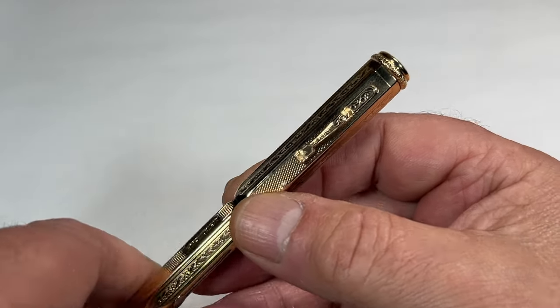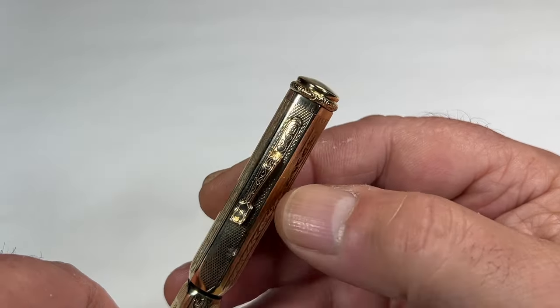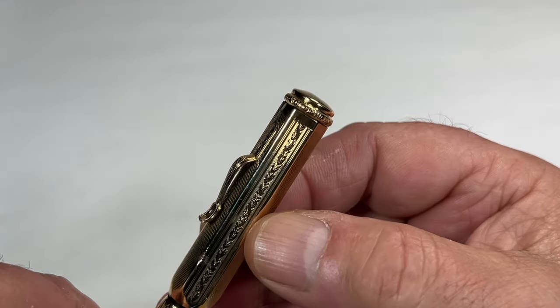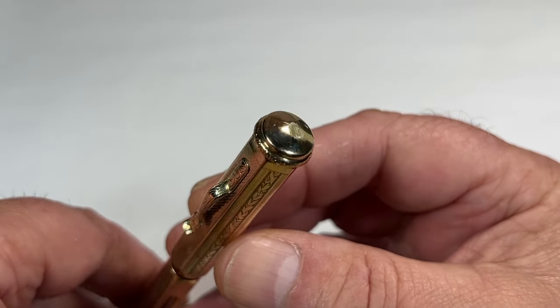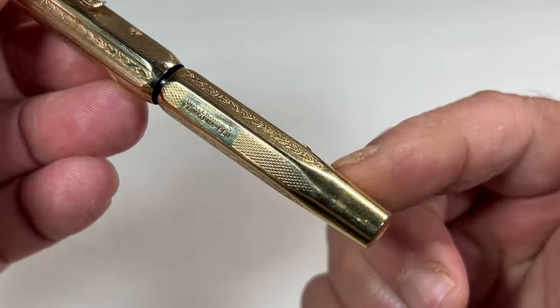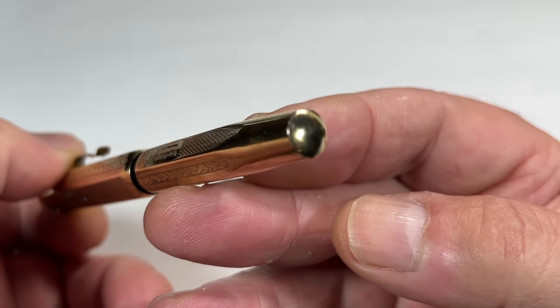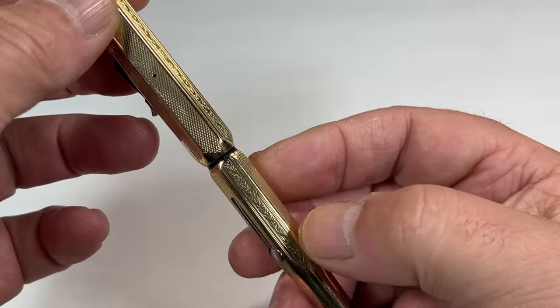Now if we take you up to the cap, we've got this lovely sort of ski jump clip, and to the very top you can see we've got this sort of flowery bead running around the top, and this slightly domed top to the cap. On the other side, the pattern sort of finishes and it's quite plain and slightly domed to the bottom. In gorgeous condition — we've also got a nickel silver clip with the Ideal logo to the end of the clip.